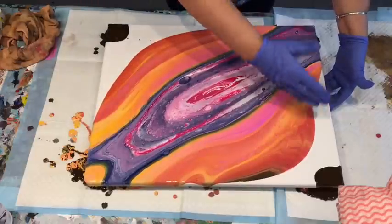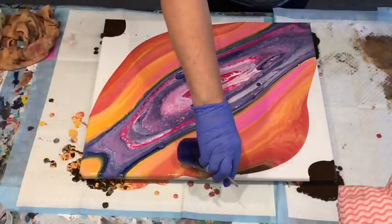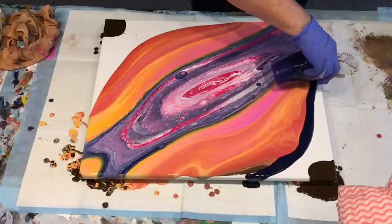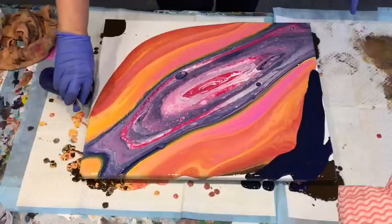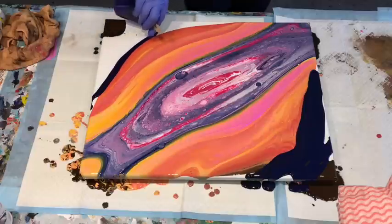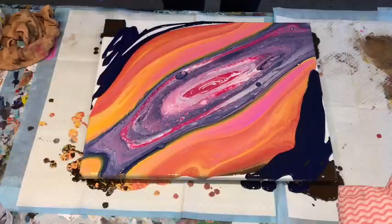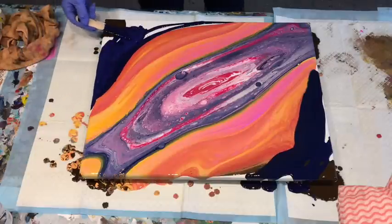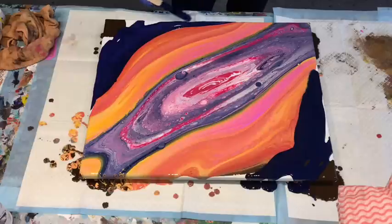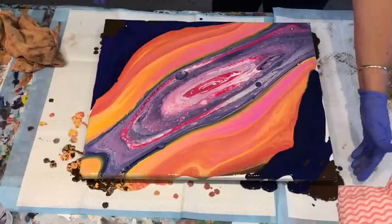Now I don't want to get rid of these. Maybe if I tip the rest of this navy over the edges here, it might save me losing all that orange and pinks which I just love. My goodness, I love it!